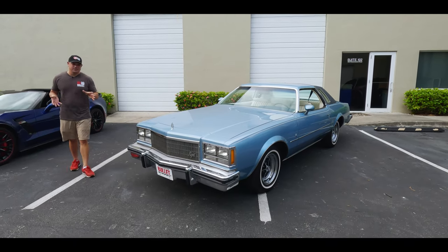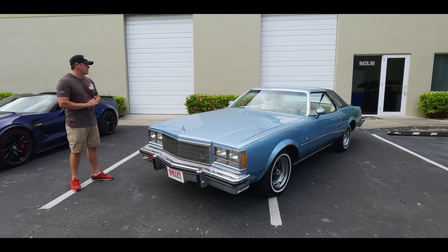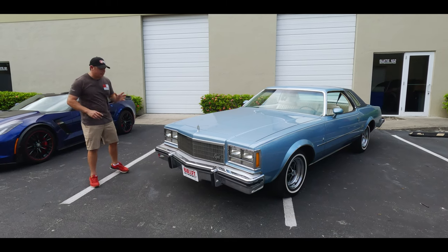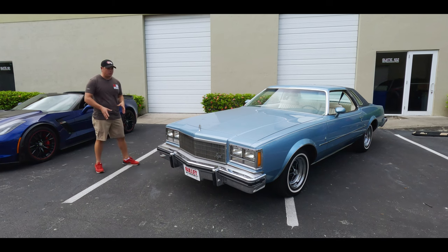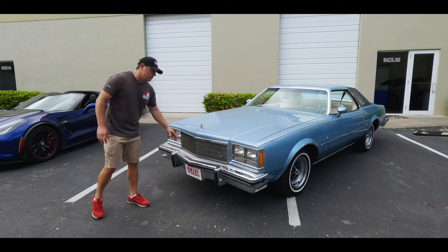Overall condition, I'd rate this easily a 7 out of 10. It shows extremely well. I would say it's a 60% original paint car. I can see that there's paint work on the roof and the trunk. Otherwise, very nice. I love how they have the bumper fillers painted in silver to kind of match the chrome. Front end is extremely clean — small imperfections in the paint, but nothing major.